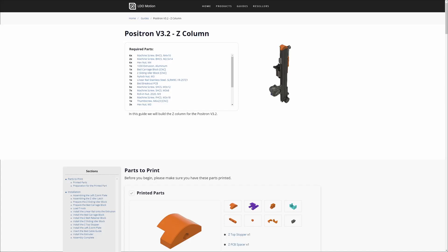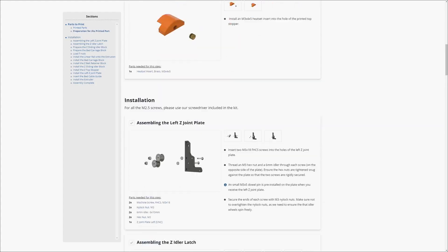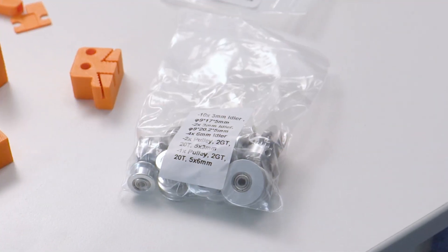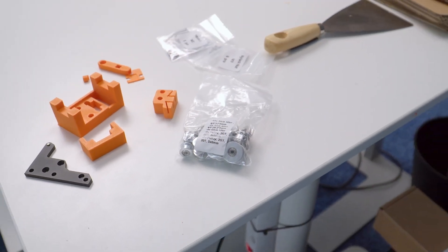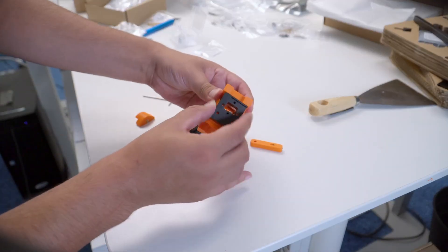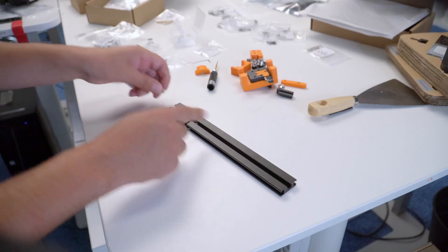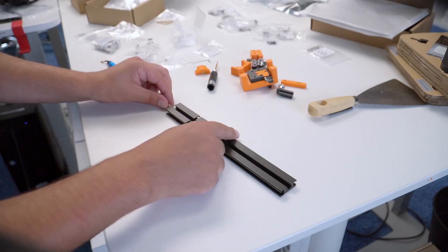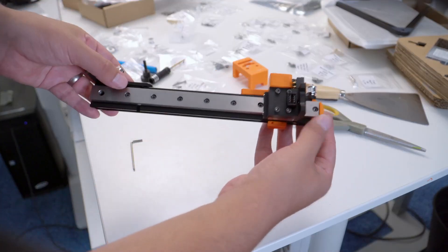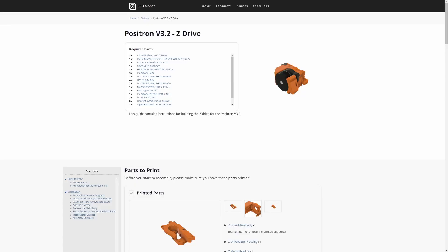Next up is the Z column — mostly just installing the rail to the extrusion and the Z idler latch, which is an ingenious little spring with a ball bearing that keeps the idler pulley tensioned when you tighten the belts. There are a lot of pulleys and idlers in this kit — watch out, it might be confusing. The carriage is a CNC aluminum part, and there are a few of these in the kit along with some carbon fiber parts too. When you're done the Z column it should look like this.